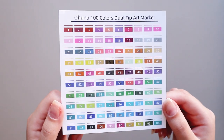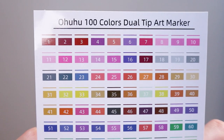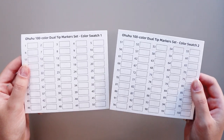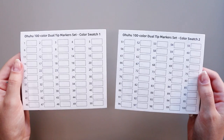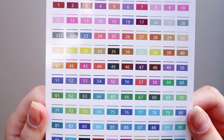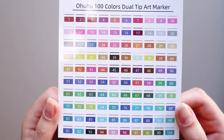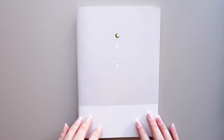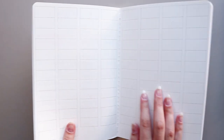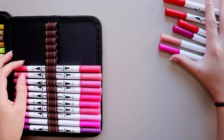Another thing that they come with is a color chart for when you want to see how the colors look, and two different papers for you to swatch your markers on. This is also great so you have a record of how they look, which for me is very important. I will not swatch them on those papers though, because I have my own pen swatches notebook where I like to keep all of my pens swatched.